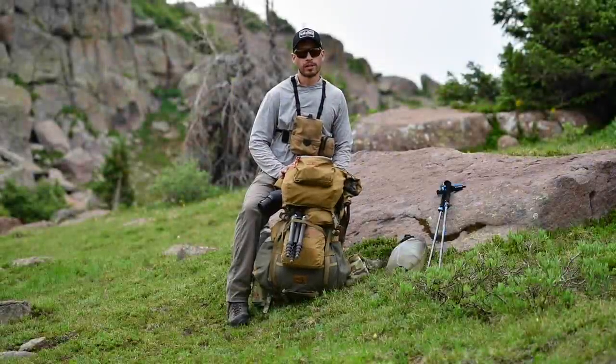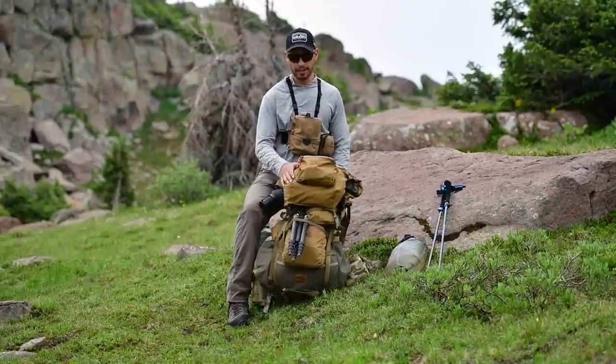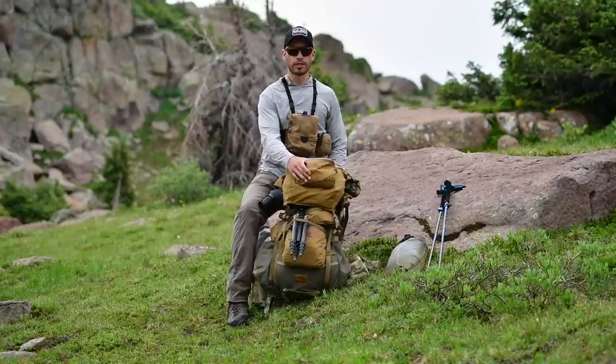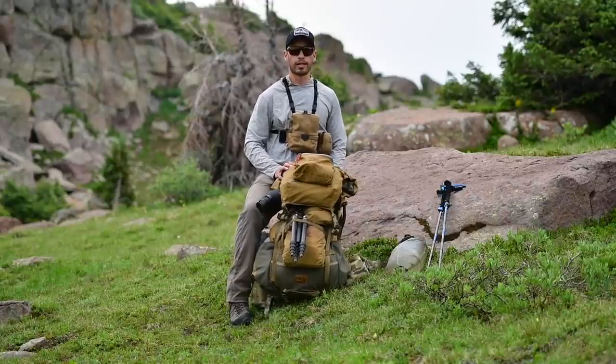We're up here mule deer scouting and doing a gear dump. Aaron just did his video — he's running the Nargali pack. I have a Dall pack set up with a guide lid and a few belt pouches: a medium belt pouch on the lid, medium on the bag, and a large on the lower bag as well.